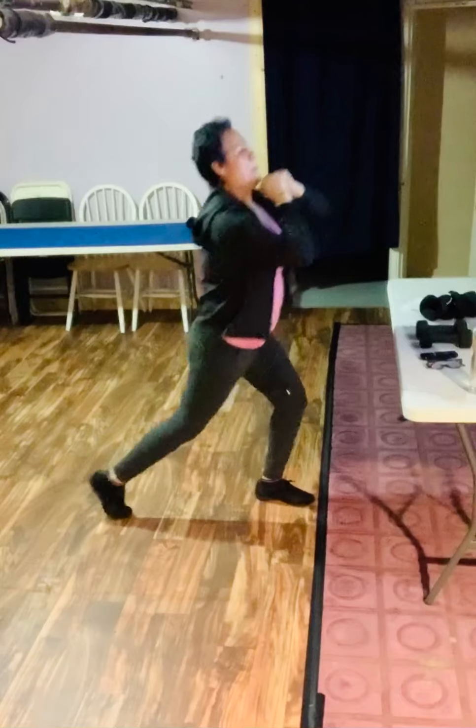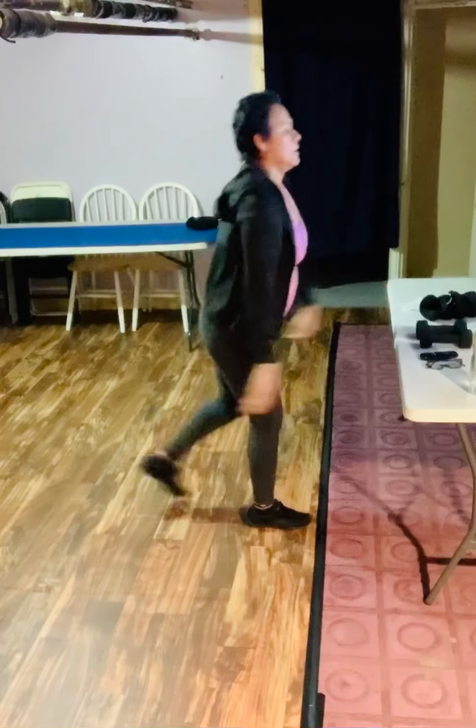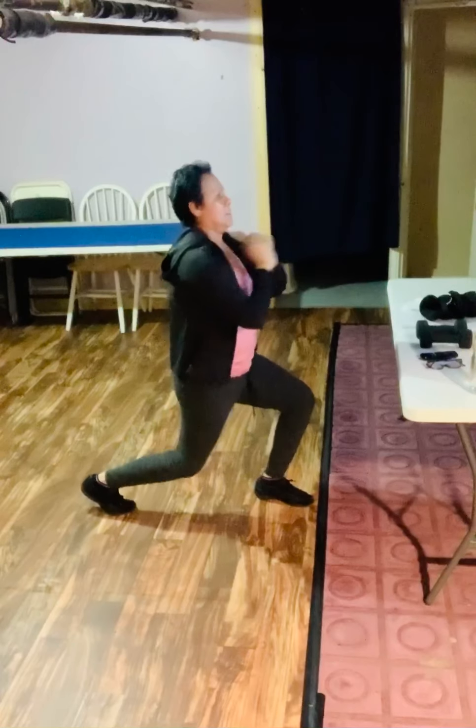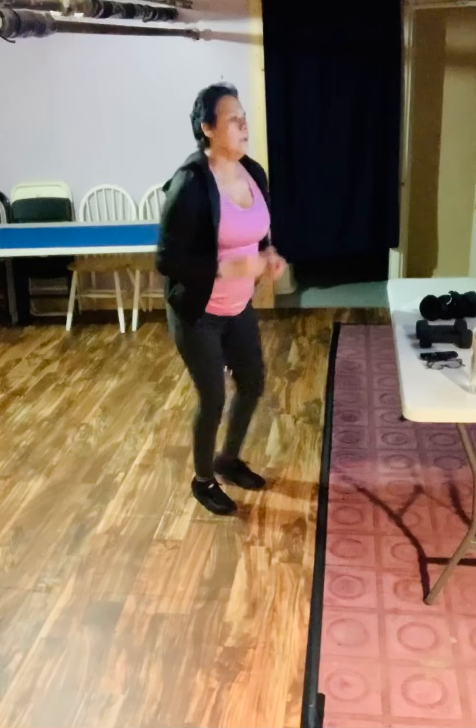10 more seconds, and then we're going to go into that cardio interval again — run in place. All right, let's go. Running in place. Perfect, 10 seconds here. Keep it going.